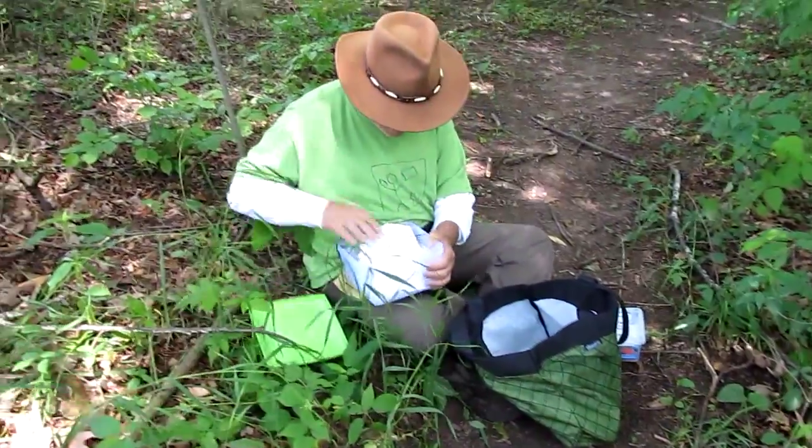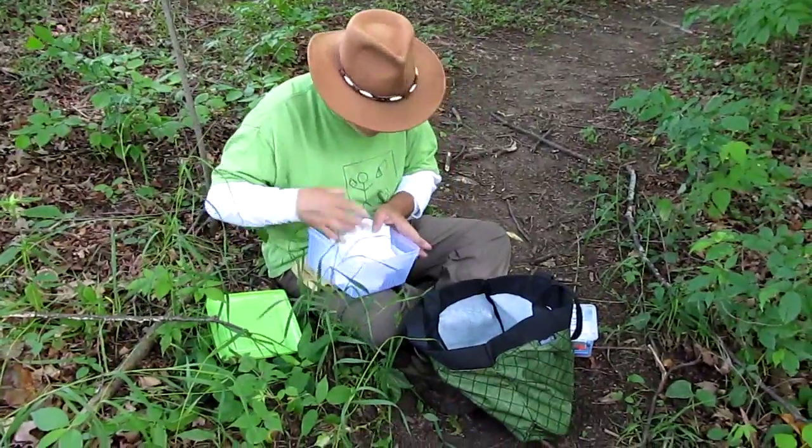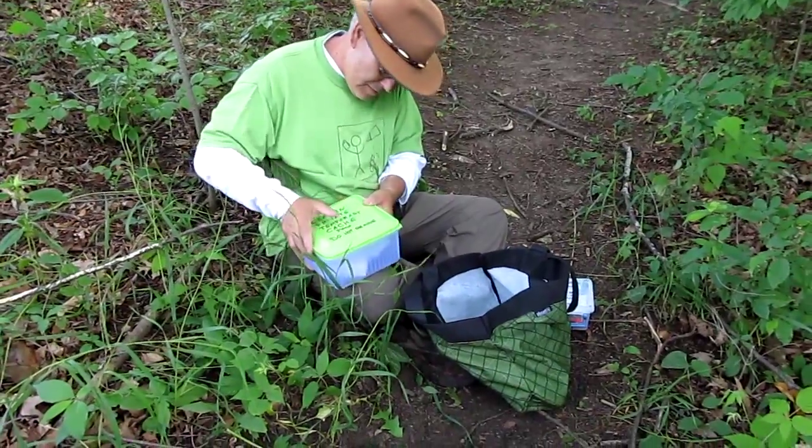Here we go. We're going to open this one. Where did I put it? Oh, the other one. The other hand box.